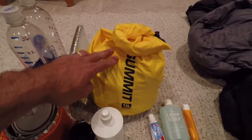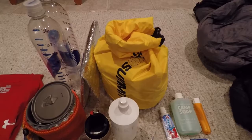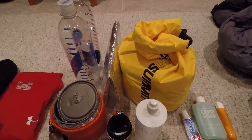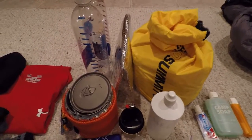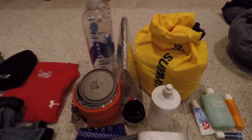Here I have a Sea to Summit dry bag and I've got all my food in here for three days. I've actually got an extra day's worth of food just in case something happened — we got stranded for an extra day or ran across someone who didn't have food. This silver thing here is just a cozy for a couple of my meals.